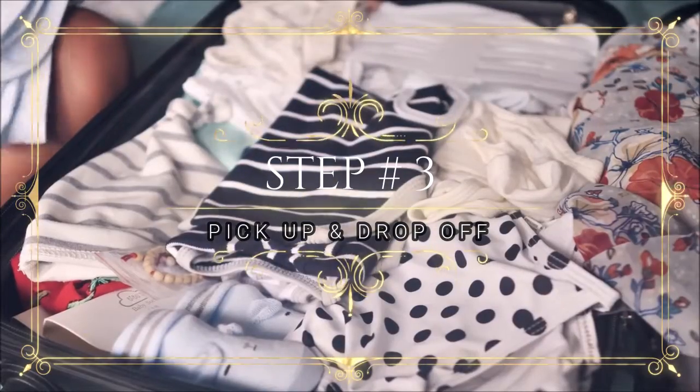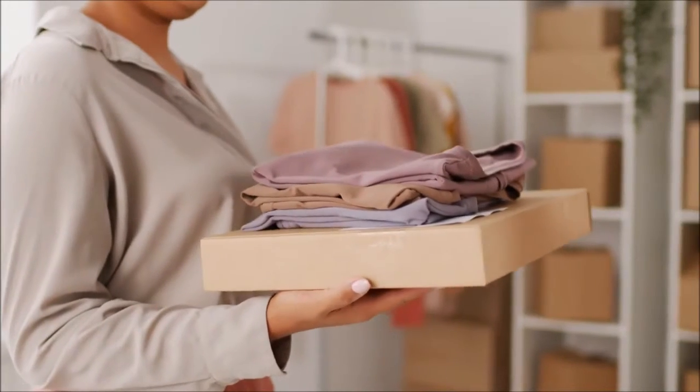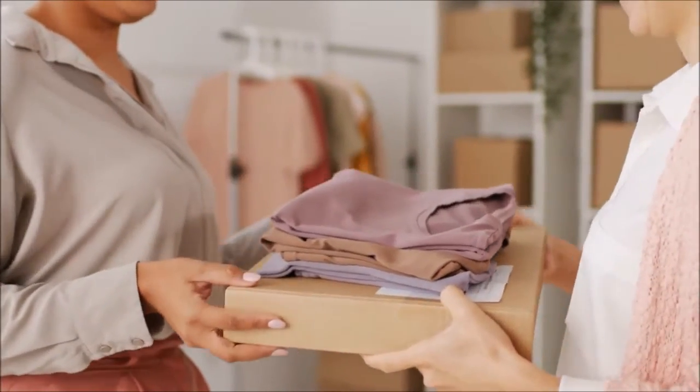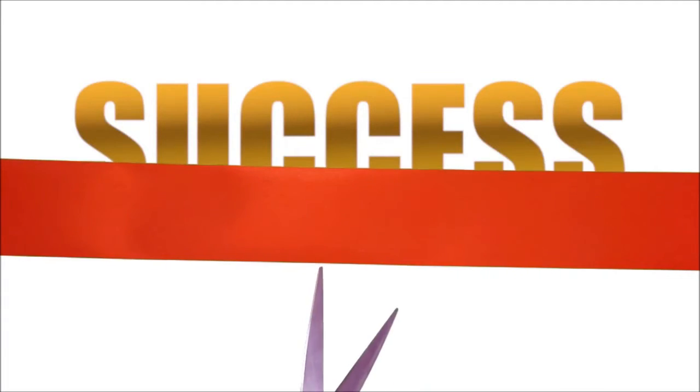Step number three: find a free or cheap pickup delivery method. This can be an associate that you will split the profits with, or you can hire a commission-only based employee. Congrats, you're in business.